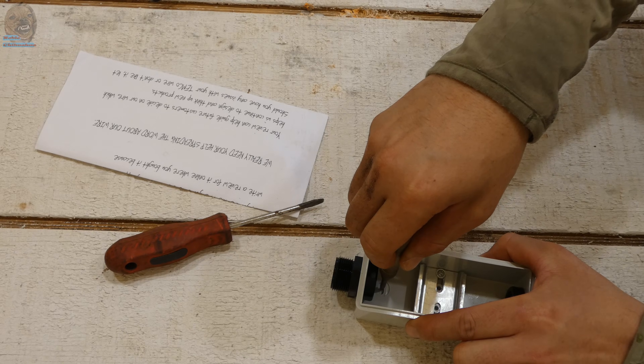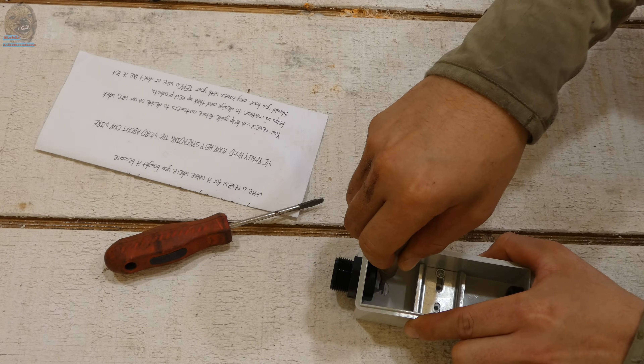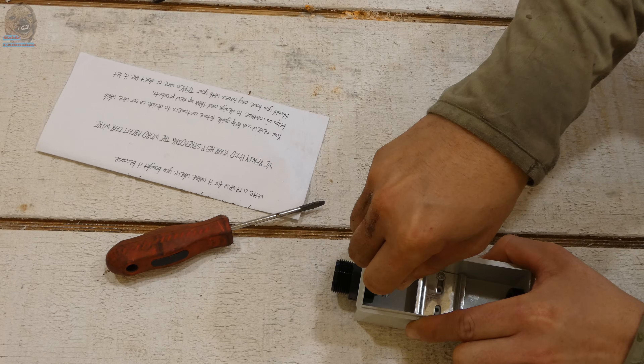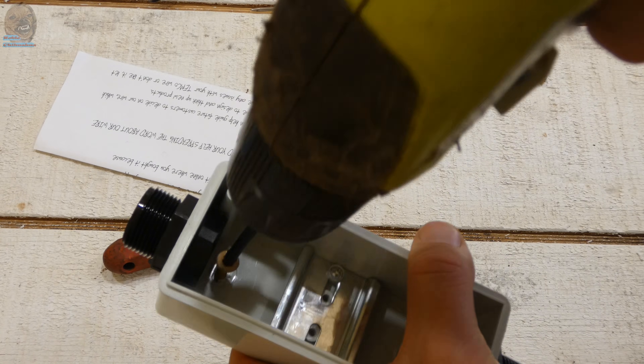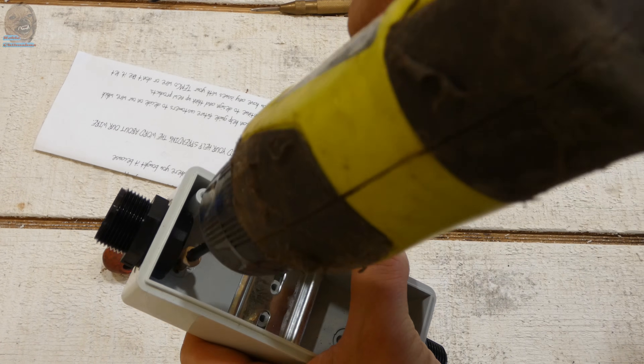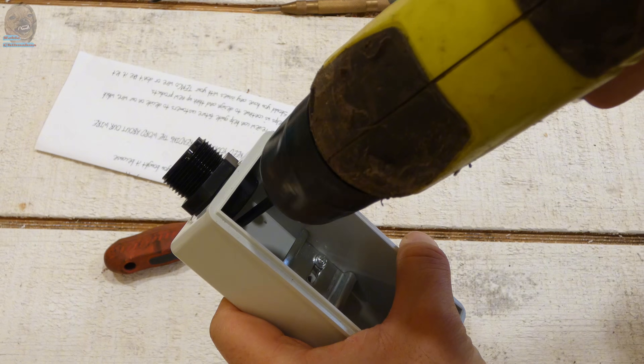As far as the power station goes, you can use an off-the-shelf unit like a Bluetti or a Jackery. But I'm using my DIY 5000 watt power station with an all-in-one inverter and a lithium battery.